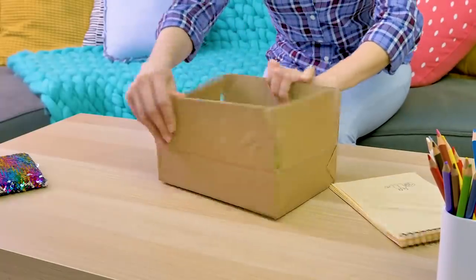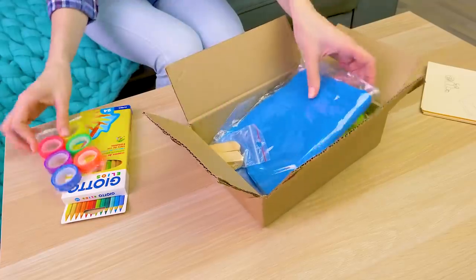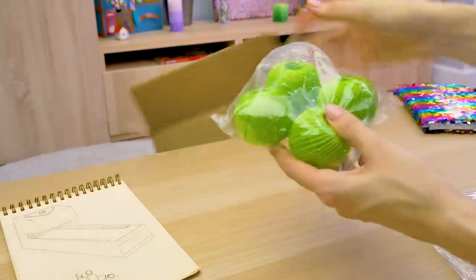I've been waiting for this delivery for so long! Sammy, come here! There are so many craft items here!